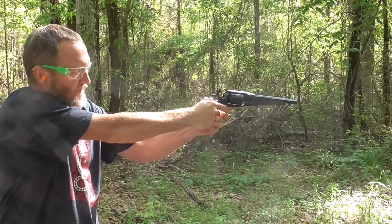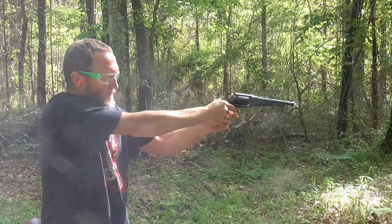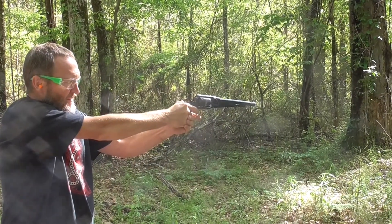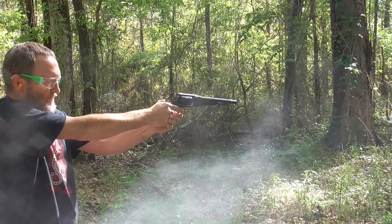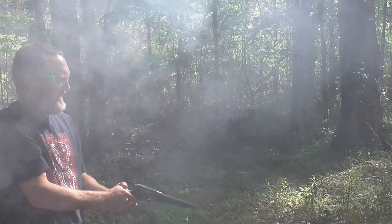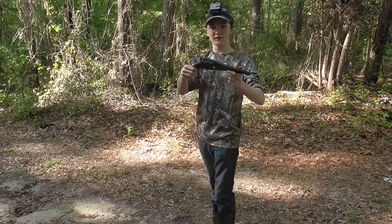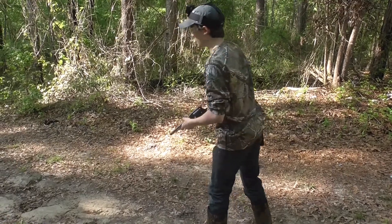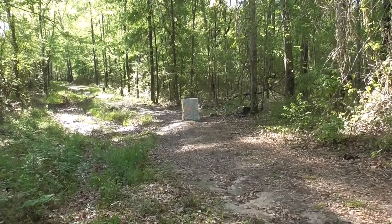Right on top of the target. We're shooting the 1858 Remington with the Lee Precision Conical Bullets. We molded them ourselves, and we're going to be shooting at that orange target down there. I'm going to zoom in on it — we're going to see what kind of accuracy we can get.